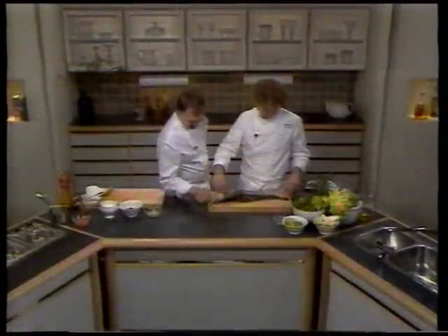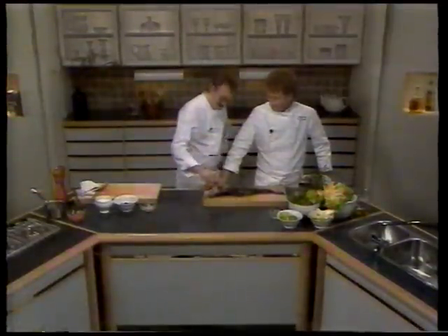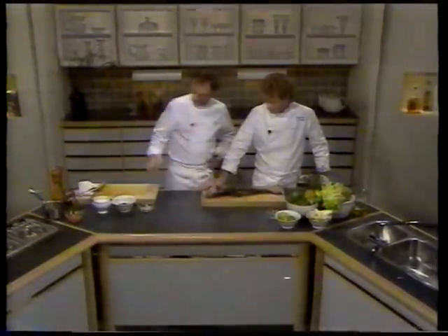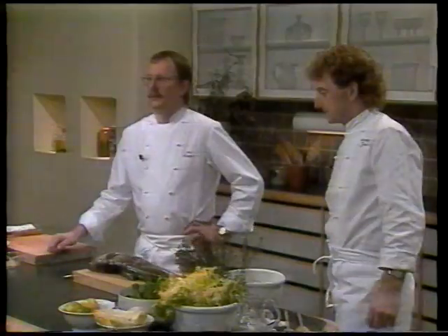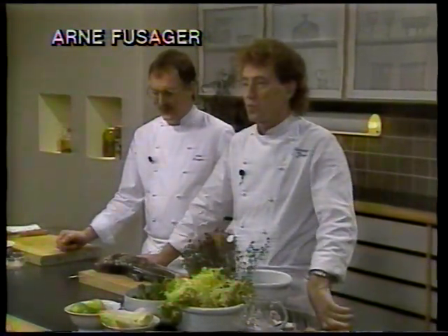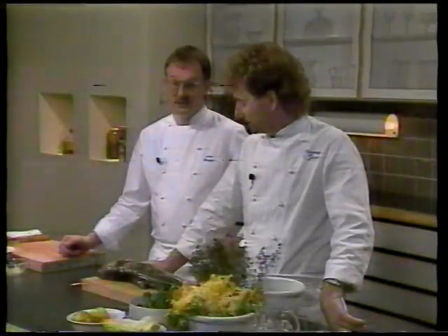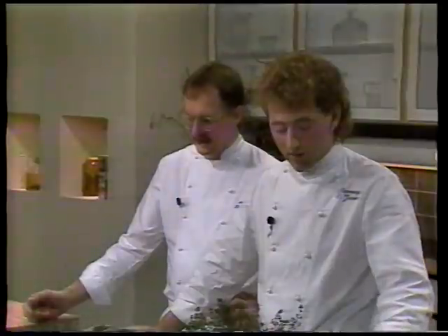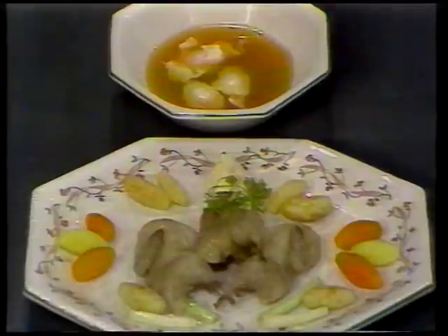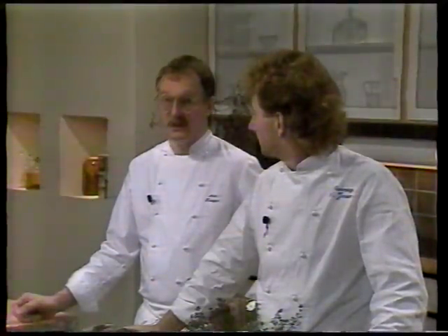Det er en københavns torsk, men den er lavet lidt utraditionelt. Vi marinerer den og serverer den med en salat. Så har vi også valgt noget, som man måske heller ikke normalt spiser en nytårsaften. Vi har valgt vagtler, og vi laver dem i en portefeuille, det vil sige med en sauce med de grøntsager, som hører til. Og vi har som dessert valgt en nougat parfait.